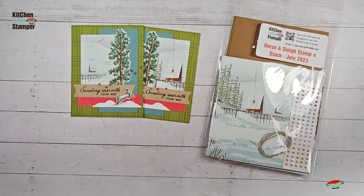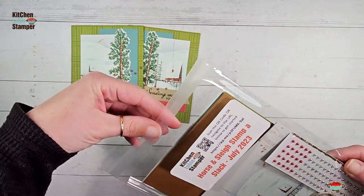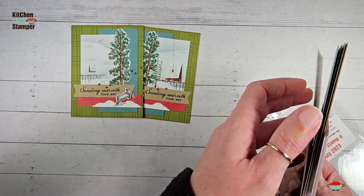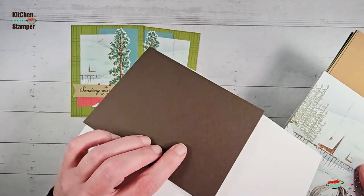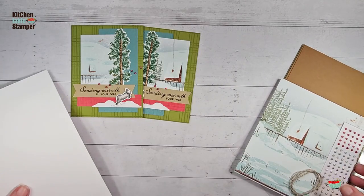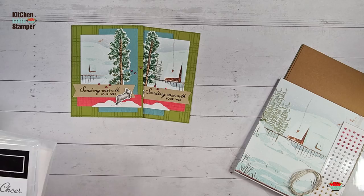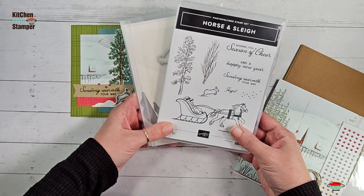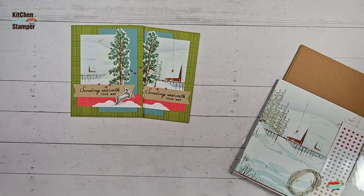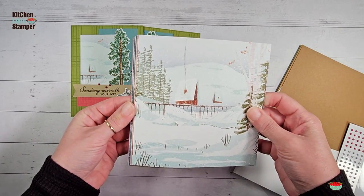The class packet has the materials you need to make two each of three designs. We're going to start with this design today. It includes a half a pack of festive pearls, the linen thread, and all of the card stock you need for stamping and die cutting. We don't do any stamping or die cutting with the Horse and Sleigh bundle in the packet. You can use this class packet with any Christmas or winter bundle you have, but I'm using the new Horse and Sleigh — this is an online exclusive from Stampin' Up.